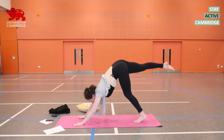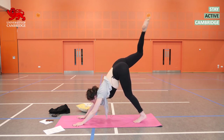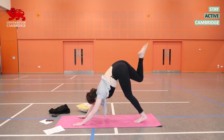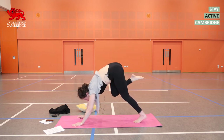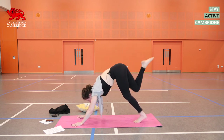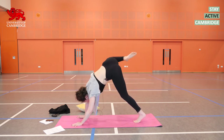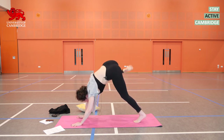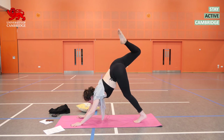Inhale, lift your right leg up and at the top bend it. We're going to circle our right leg, keeping it bent, three times with the breath. Inhale, pull your right knee in towards your chest. As you exhale, open it out to the side and all the way up and around. Repeat twice more — inhale in, exhale out and up. Big rotations of the hip.